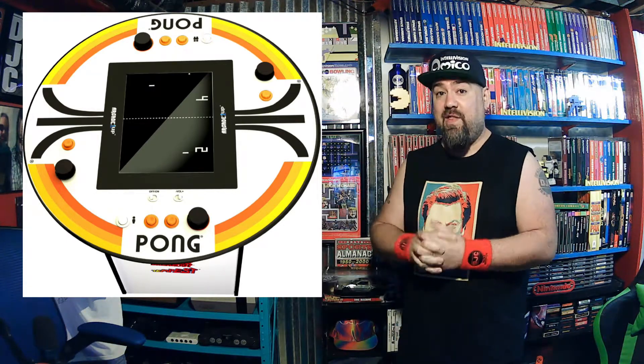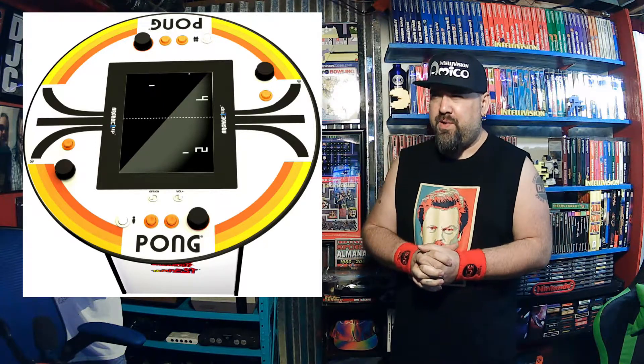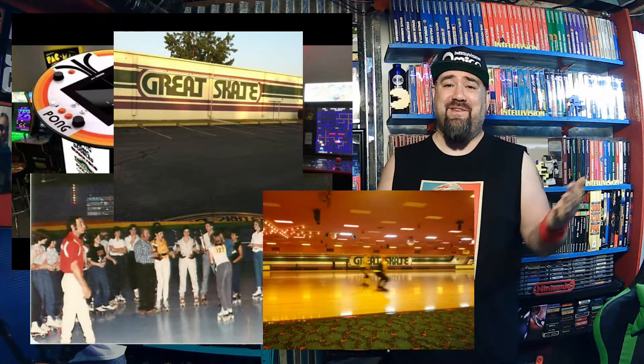I'm just going to do an unboxing and put it together. I believe it arrives tomorrow or Saturday — today's Thursday, well it's actually around 2 a.m. Friday now. I don't know if anyone's ever seen these or played them. There are lots of reviews online, but this just caught my eye. Something vintage and cool looking — it has that old 70s skating rink stripes aesthetic.